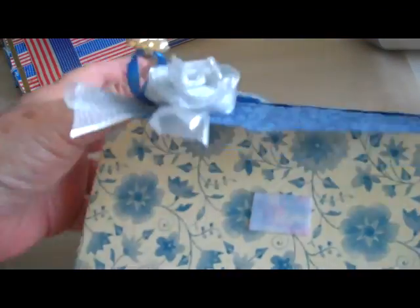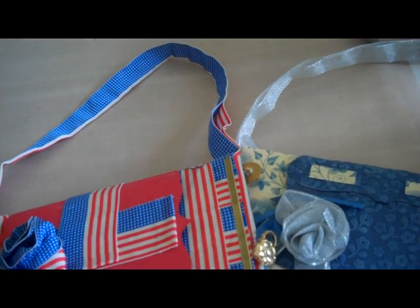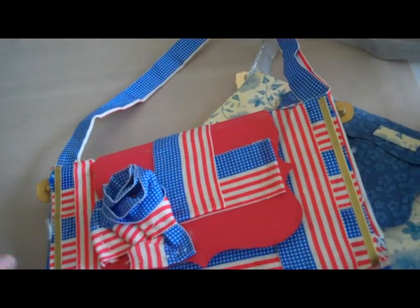This one is less wide than the first. So those are my two art purses — I'll call them that for lack of a better word. If you've enjoyed this video, please visit my blog at scrappingbydesign.com. Thank you.